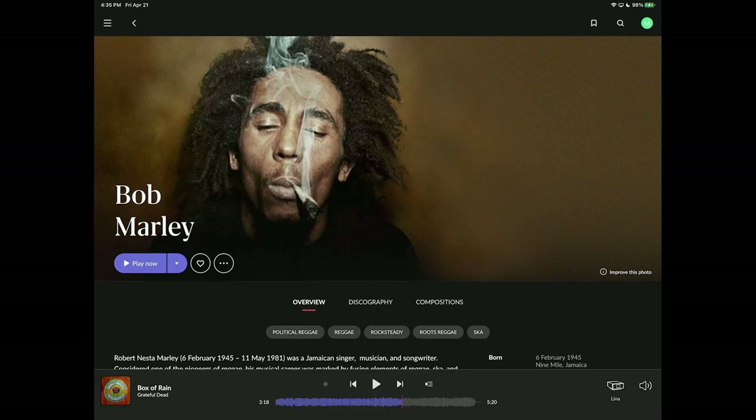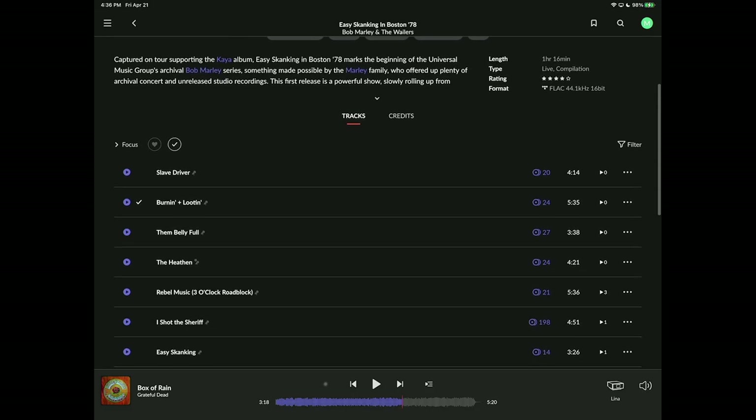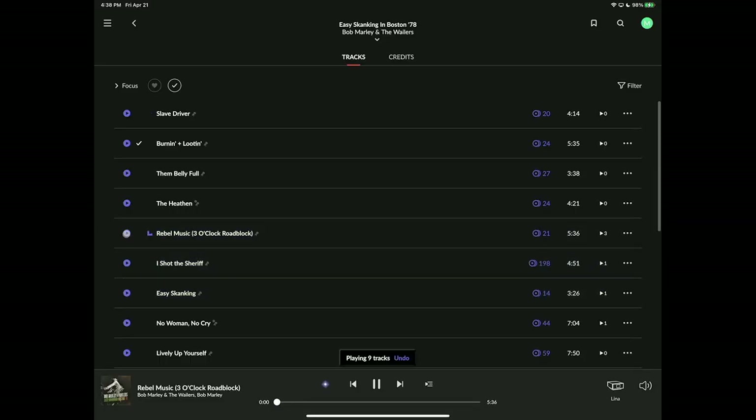I'm going to some Bob Marley - the album is 'Easy Skankin' in Boston 1978.' This is a live recording that survived since 1978, unearthed from the family as part of a posthumous release package. The sound quality is interesting - I'm not sure if it was recorded or processed in post particularly well - but check out this live album. The track I'm going for is 'Rebel Music.' There's a tremendous stage on this song and really good instrumentation. This has become one of my favorite Bob Marley albums.